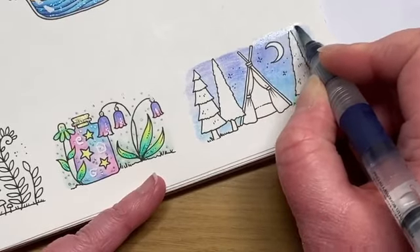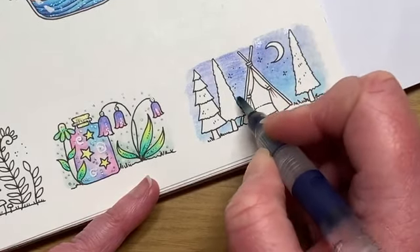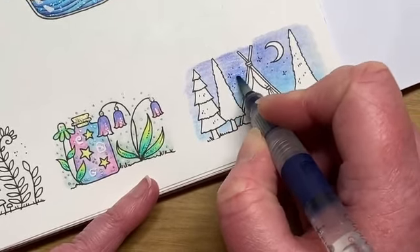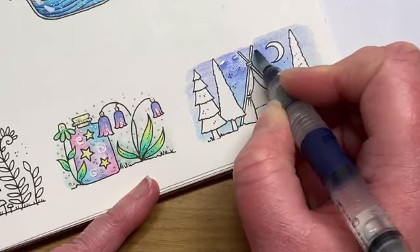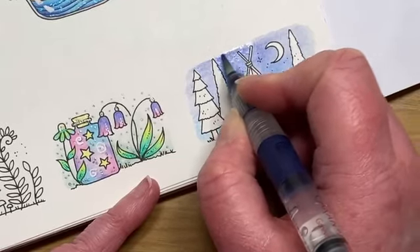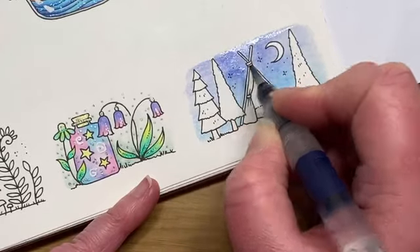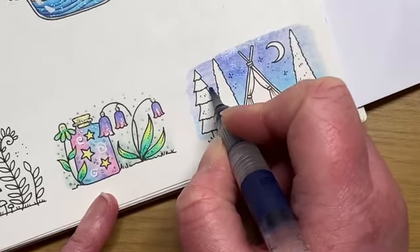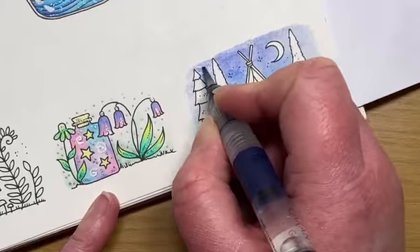Just carry on activating, moving up the page. Simple sort of backgrounds like this you can obviously do on a much bigger scale as well - skies and stuff. I do prefer to do them in watercolour or Inktense just because it takes a lot of the faff out of it. I'm just going to pull a bit of that pigment over to this side as well. We'll have to let this dry a little bit before we carry on with the trees and things, so I'll move on to a different image in a little minute.